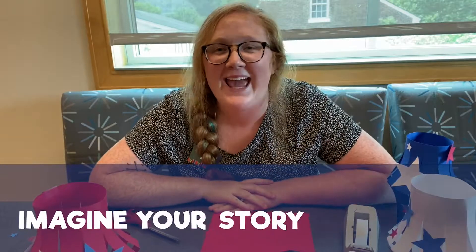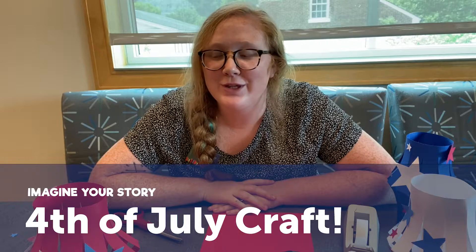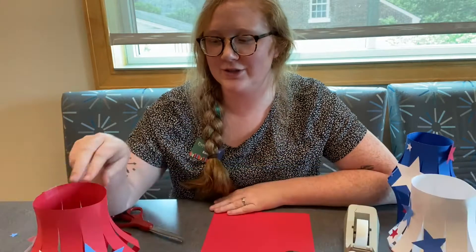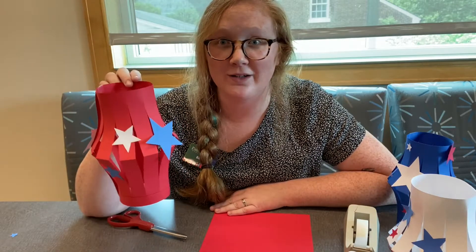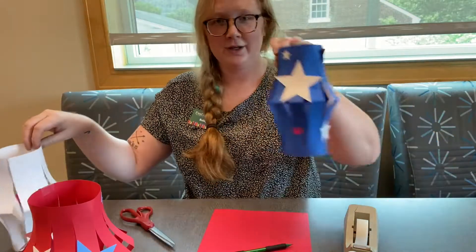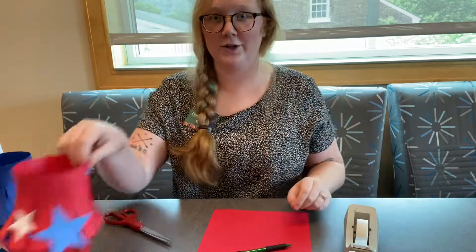Hello everybody, it's Miss Bailey and I wanted to wish you a Happy Fourth of July and share with you a really quick craft that you can do to celebrate this holiday. Today we're going to make paper lanterns. This is what our end product is going to look like. I've got a few different colors but today I'm going to make another red one.